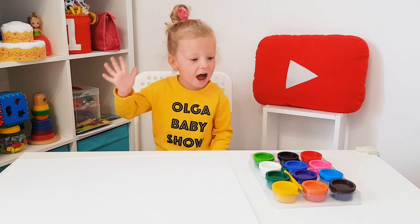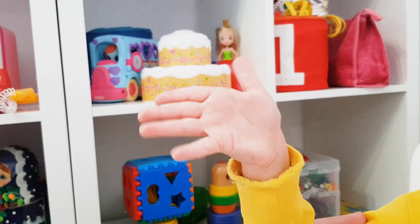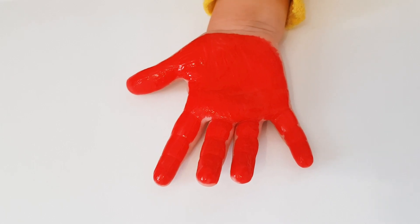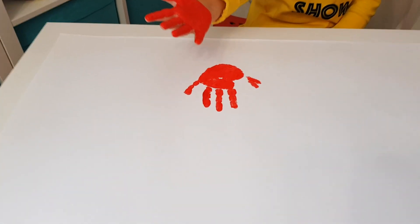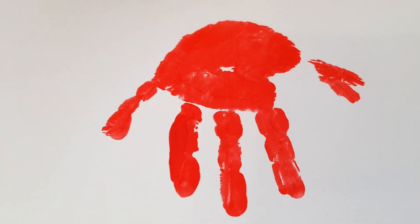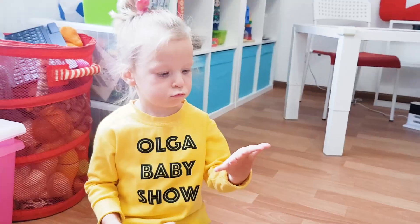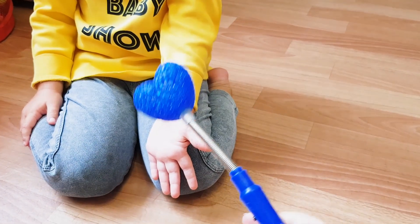Red color, red color, where are you? Here I am, here I am, what do you do?